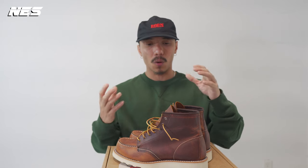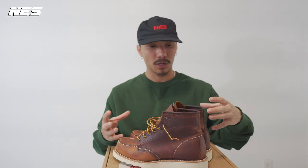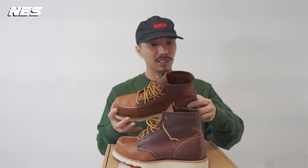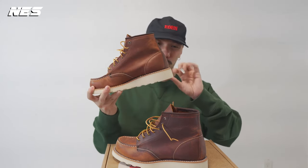Overall, I think the shoe is worth the money. The quality leather they use on the upper and the construction of the entire shoe are going to last you a long time. I bet this quality leather is actually going to outlast the outsole tooling.